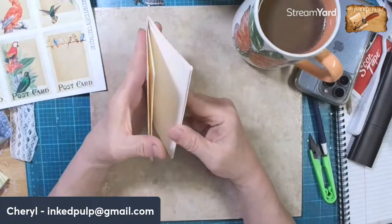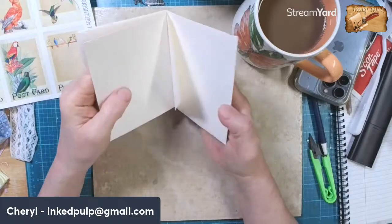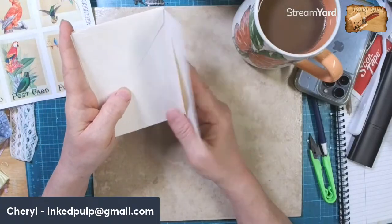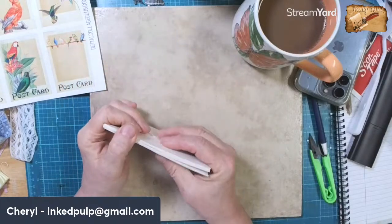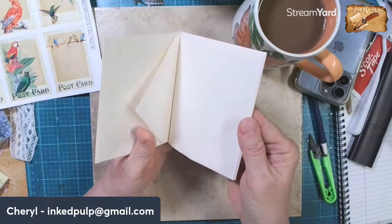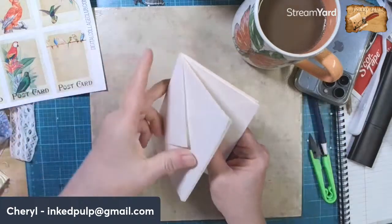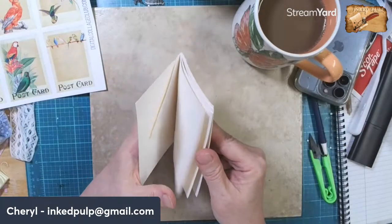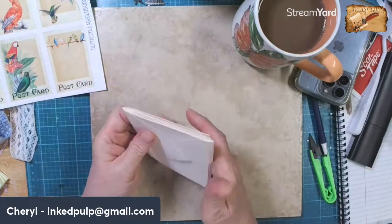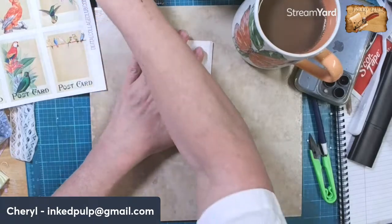I'm going to put these envelopes together and I've managed to put them together so the flaps will close up the envelopes. I'm going to go ahead and do that, and then we can cut them off and then we can decorate. All right, so let's start gluing these babies down.